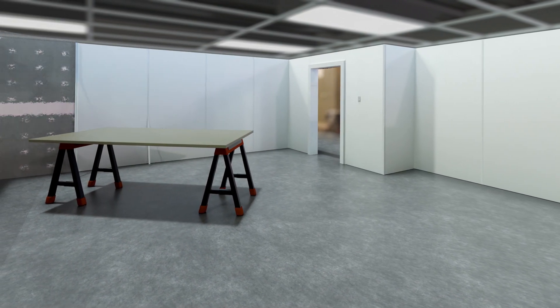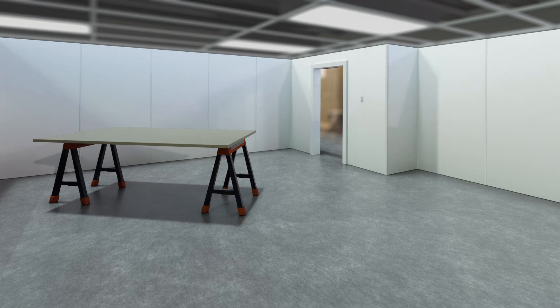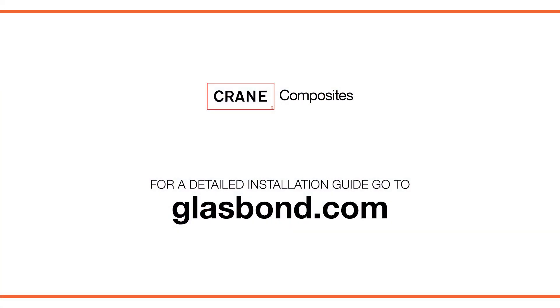Be sure to begin with inside corners and pre-apply doorway trim. For more detailed GlassBond installation instructions, please visit glassbond.com.